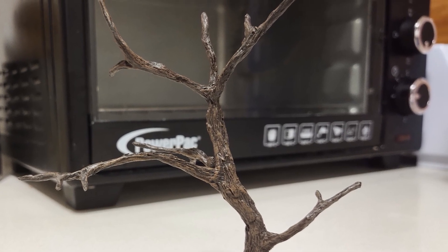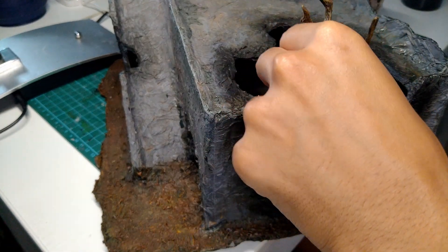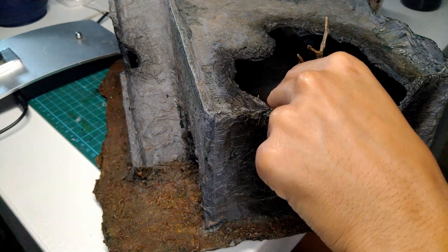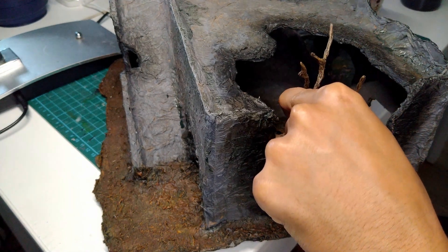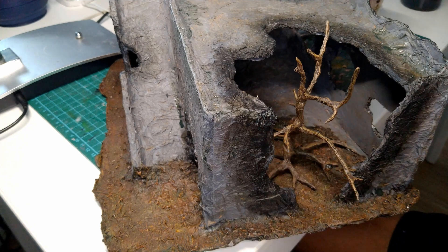Okay, let's go make some leaves. But before that, I decided to put the tree into the slot it was going to occupy on my next terrain piece, so that when I made the leaves, it would all fit nicely inside. At least, that was the plan!